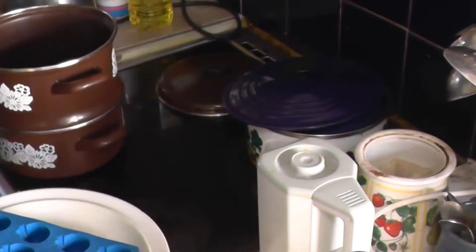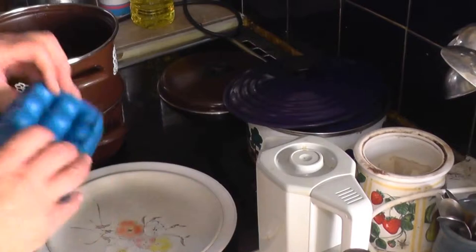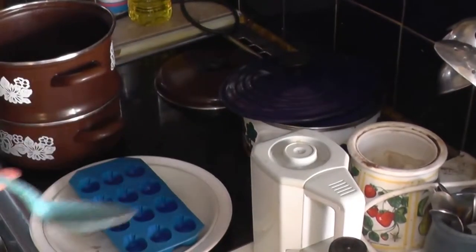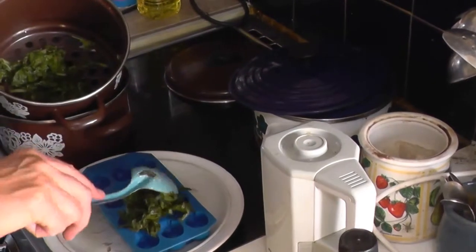Quite conveniently here I've got an ice cube mould in the shape of pineapples — must be for pina colada, but we're not going to make pina colada. Let's have a go, just plonking some of this on here.